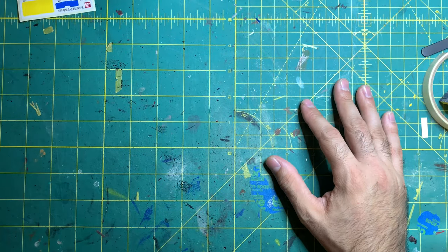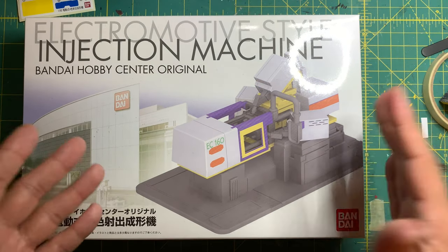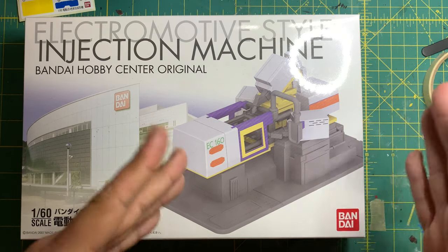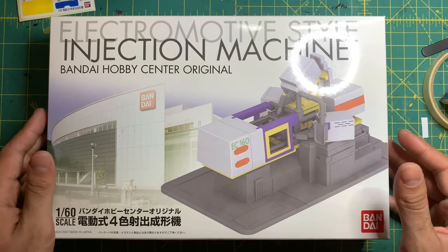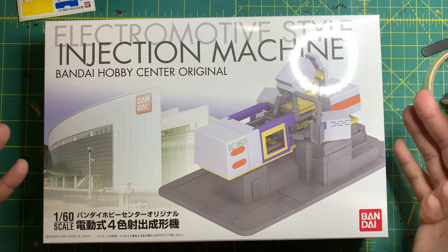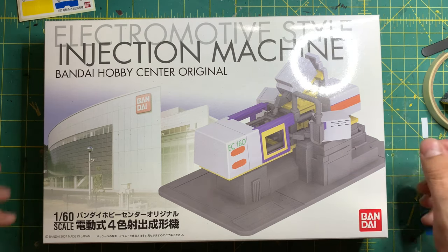Hello and welcome to another WFFX where I'm going to be reviewing the 1/60 scale injection machine from Bandai. This kit is very different from the other kits I normally build or have built, and I'm pretty sure it will be different from the majority of any other kits I will be showcasing on my channel.